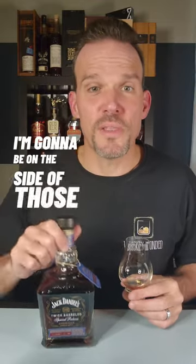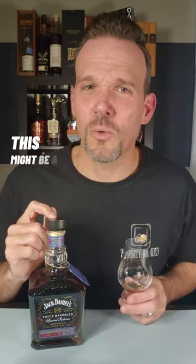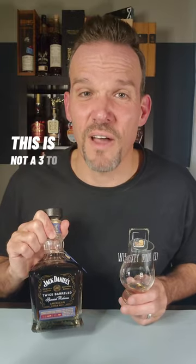I'm going to be on the side of those that love this release as opposed to those that weren't really a fan of it. You just got to know what you're going into. If you're a scotch drinker this might be a great place to start for American whiskeys, but don't go chasing this on the secondary. This is not a three to five hundred dollar bottle in any way shape or form, but it's good — that's for sure.